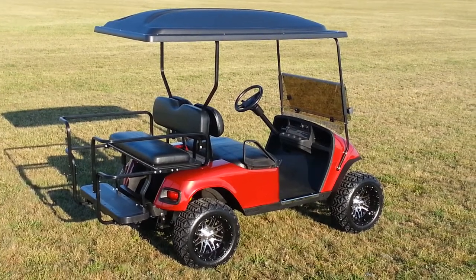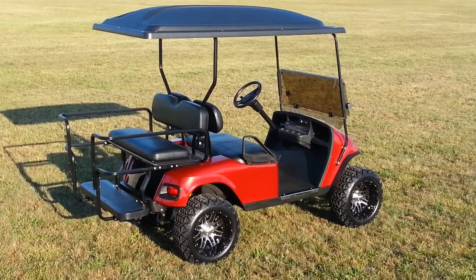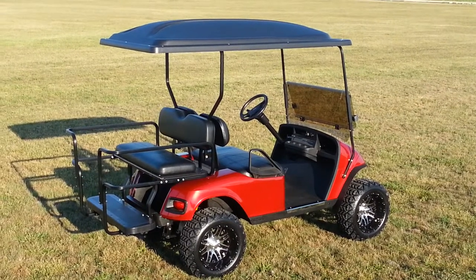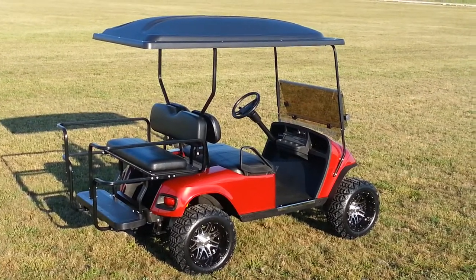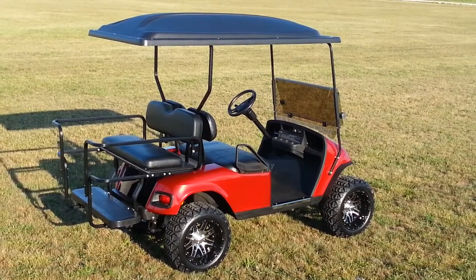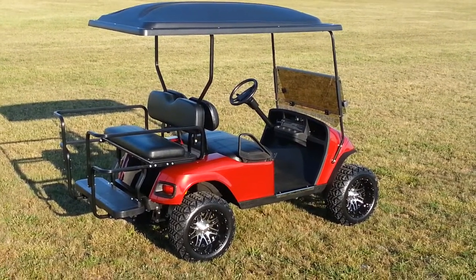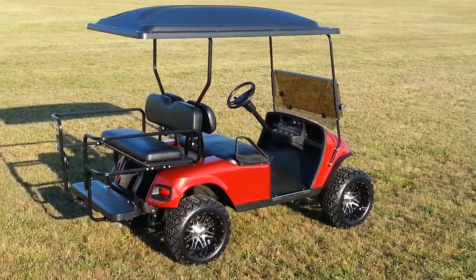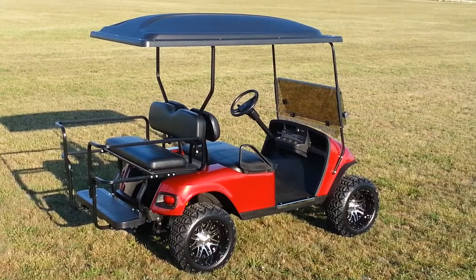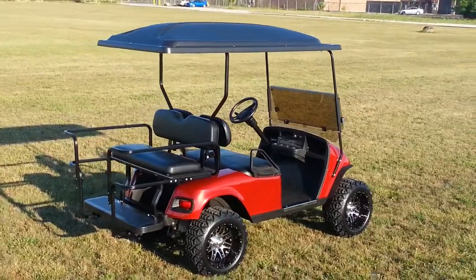We have a brand new Candy Apple Red metallic body — it's not repainted, it's brand new, factory from EasyGo. We have new chrome sill plates added to new rocker panels, a new rear bumper, and a new bag well cover. That's where the golf clubs would normally go — they call that a bag well — and there's an insert that goes in there, which is new as well. The front shock cover is new, the inspection cover over the batteries is new, and the batteries are new as well.